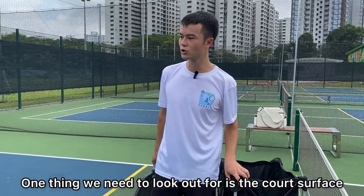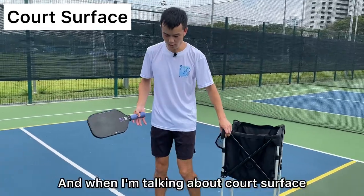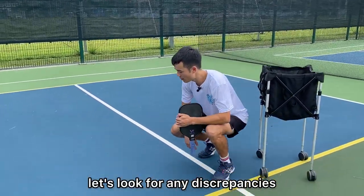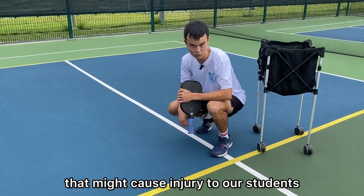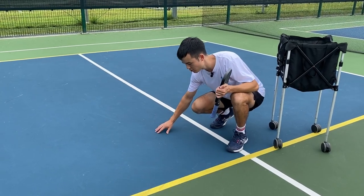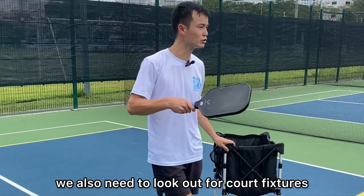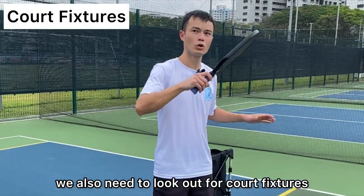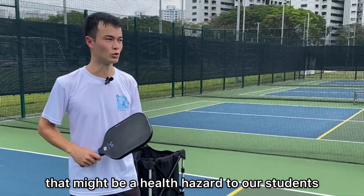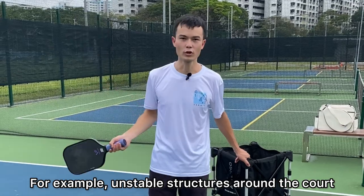One thing we need to look out for is the court surface. Let's look for any discrepancies that might cause injury to our students. We have to ensure that the surface is smooth and that there are no cracks. On top of this, we also need to look out for court fixtures that might be a health hazard to our students — for example, unstable structures around the court.